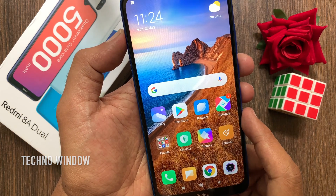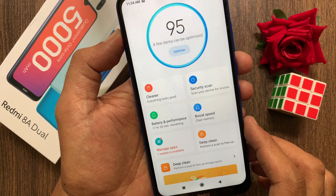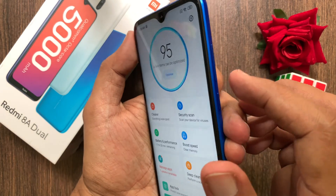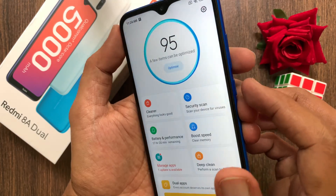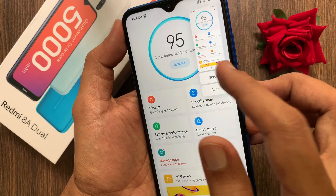Let's try one more time. Navigate to the page or app on which you want to capture a screenshot. Press and hold the power and volume down button together at the same time. That's it. Screenshot taken.